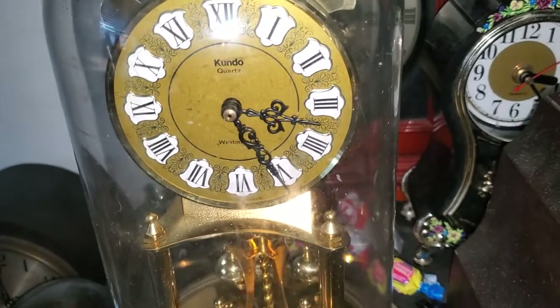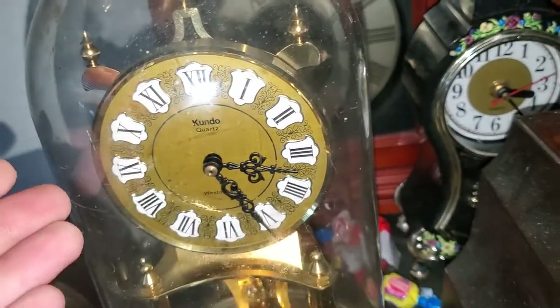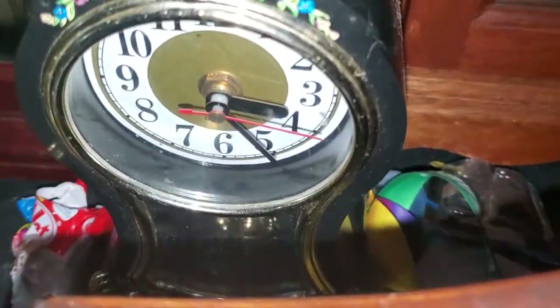Here's the back — it has a battery in it. Nothing really too special about this clock. I also got this one at the thrift store, and I got this one at the antique store.